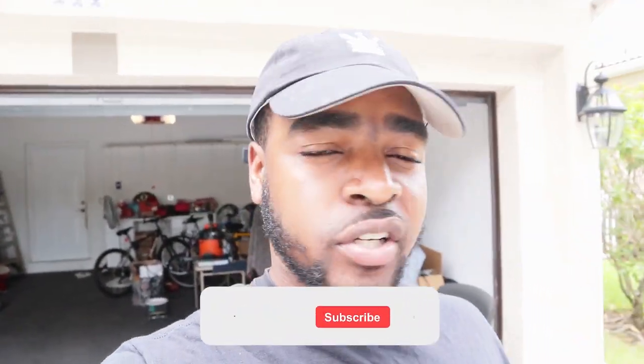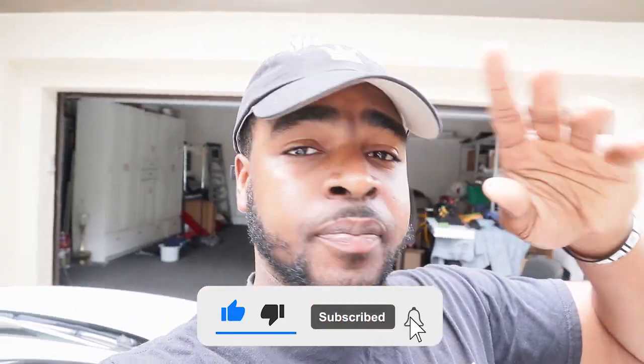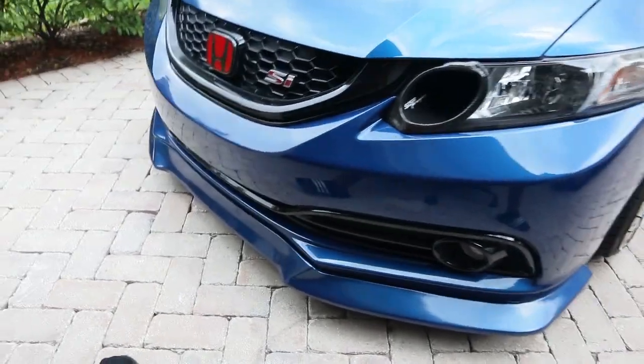Welcome back to another video — it's been two weeks since I uploaded. I've been going through some things, trying to find a new job, and Florida just being Florida with random rain. I also had a video with my girlfriend that got corrupted, so I couldn't upload it. But in today's video, we're going to be restoring some headlights.